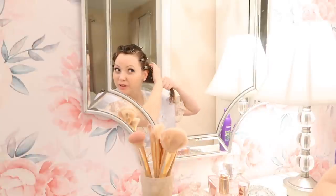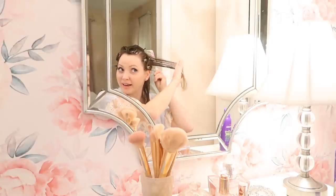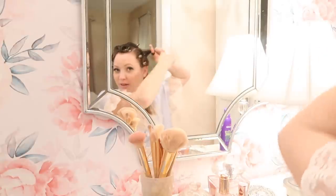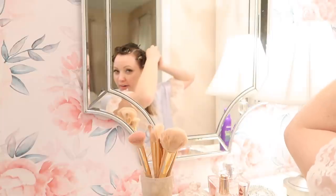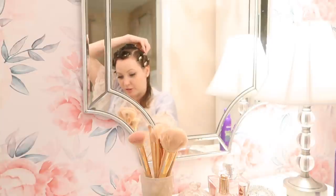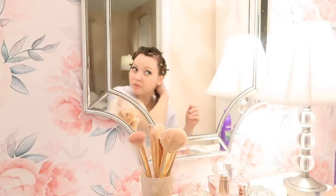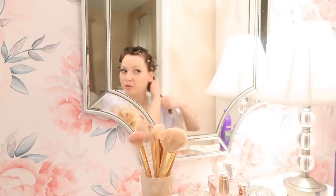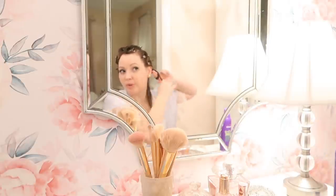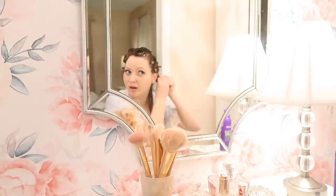Be really careful with the pins because they can catch on your hair, especially when taking them out — it can pull and be a bit annoying. Make sure you tuck those ends underneath. Sometimes you won't be able to avoid putting the whole clip over the curl, but I think that also affects the way the curl comes out.